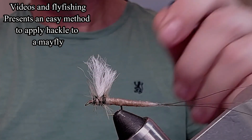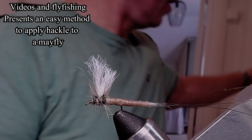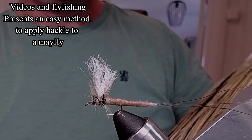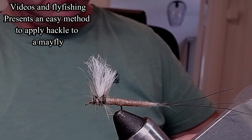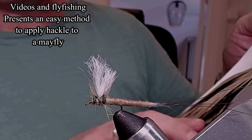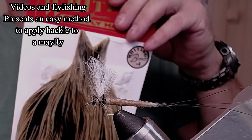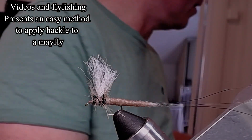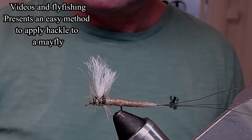I'm going to use some Semperfly brown thread in the color brown — I think it's 8.0. And some hackle fibers from a whiting cape. This is a bronze. I don't know exactly what color it is, but it looks like this — it's the expensive stuff. That's all I've used for this fly.